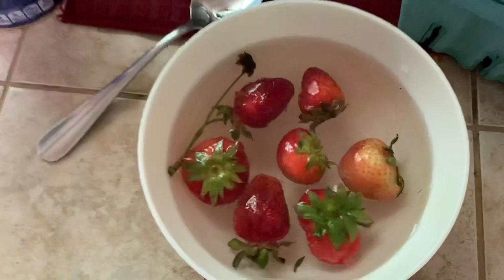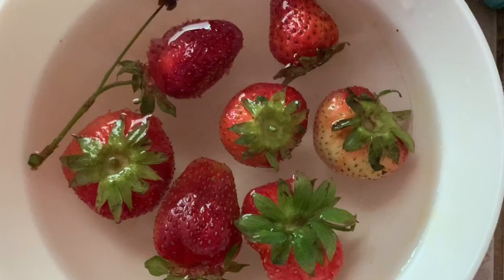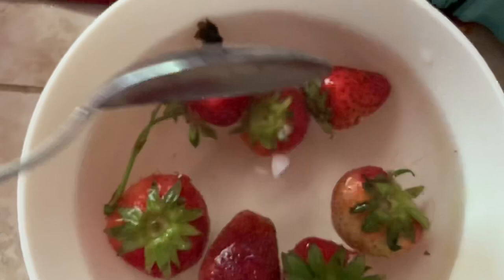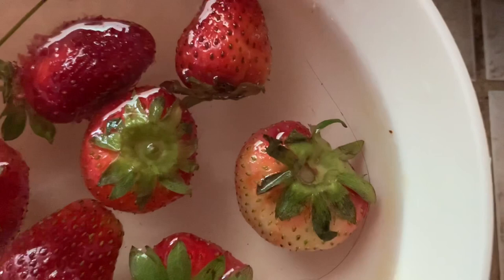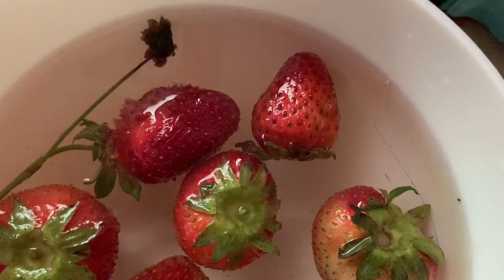I'll put in two more strawberries. I don't see any bugs. Is this a hoax? There might be some tiny bugs, I don't know what that is. Do you guys see anything? If you guys see anything, comment below.